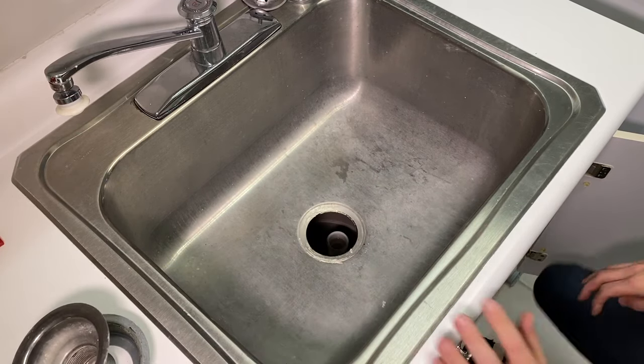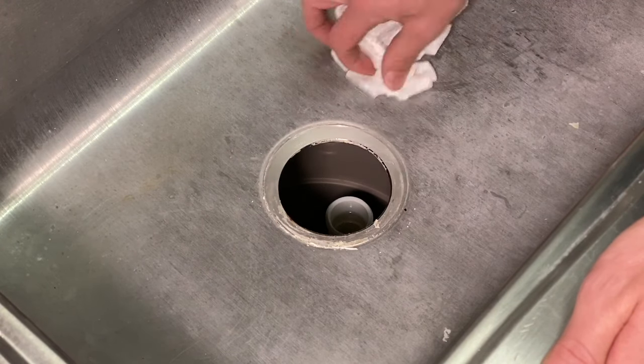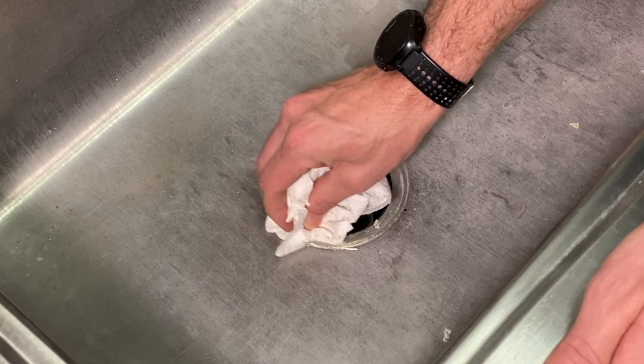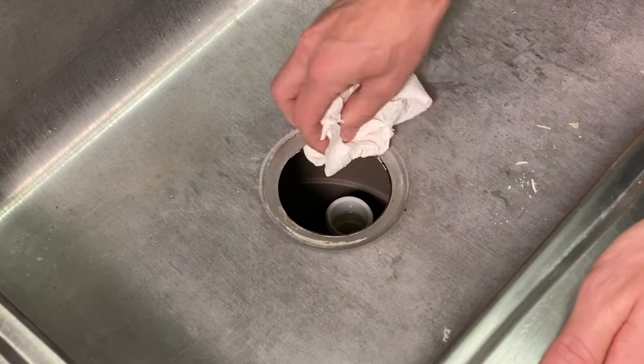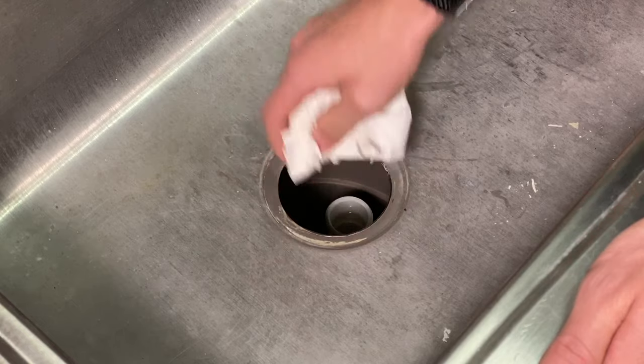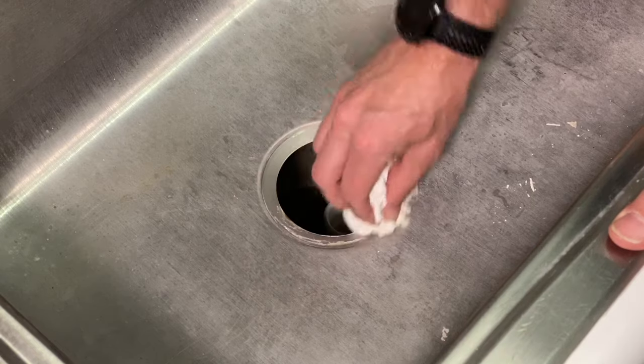With those components out, make sure you clean off all the old plumber's putty, silicone, or whatever was used. You want to get down to a nice clean metal surface before applying new plumber's putty, because you want it to have a clean surface to seal against.